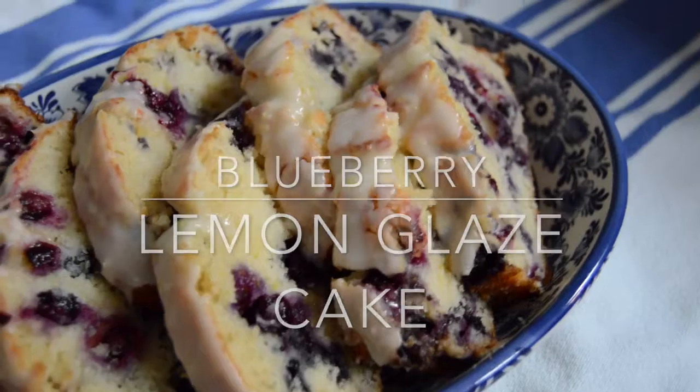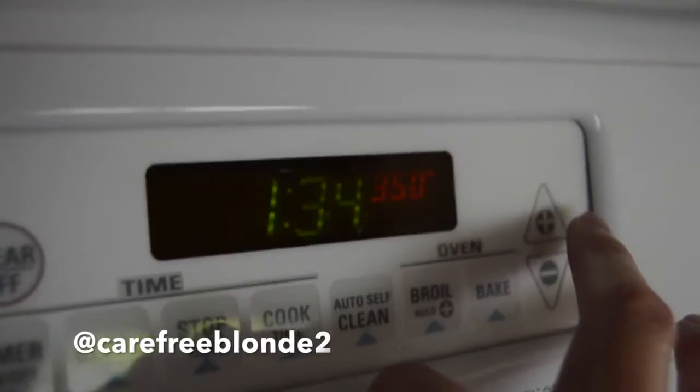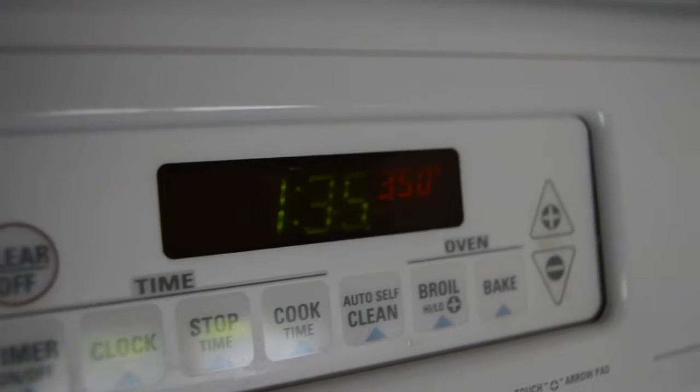To make this amazing cake, start by preheating your oven to 350 degrees and spraying an 8x4 loaf pan with cooking spray.